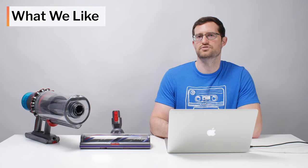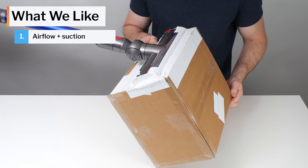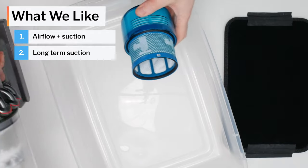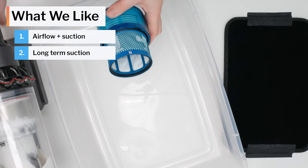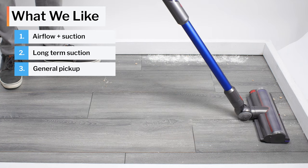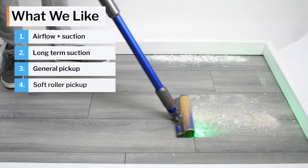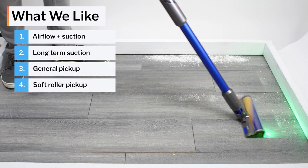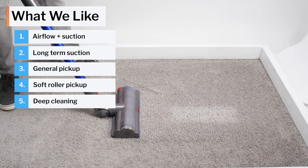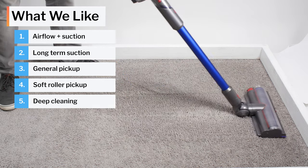Summarizing the pros and cons, the Gen 5 Outsize offers very good airflow and suction for a cordless vacuum, and is able to maintain high suction over time because its pre-motor filter doesn't clog easily with fine debris. This vacuum picks up most types of surface-level debris very well with its standard cleaner head, and provides exceptional performance on hard floors with its soft roller cleaner head. It also deep cleans floors very well — it was a top performer in our carpet deep clean test and in our hard floor crevice test.